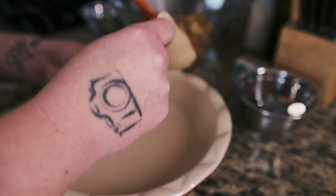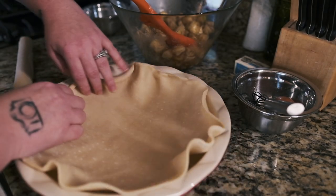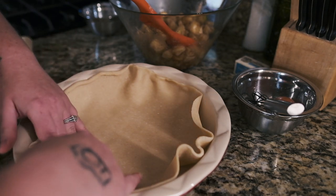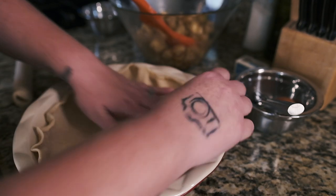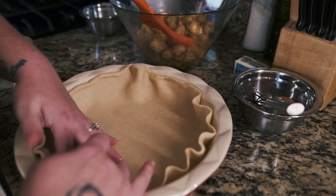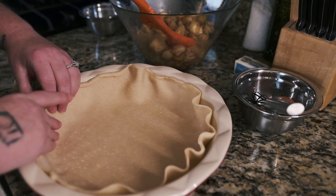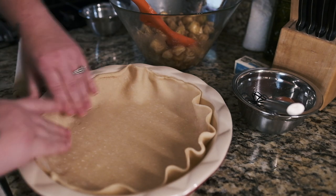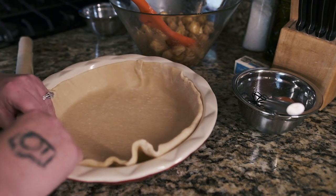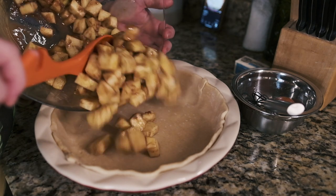We're going to roll out this pie dough and you want it to come up the sides of the pan. This is always my weak spot when it comes to baking a pie — I'm always afraid I'm going to break the crust. You just want to push it on the sides; if you need to crimp it over, that's fine too. I'm doing pretty good actually, I'm shocked!